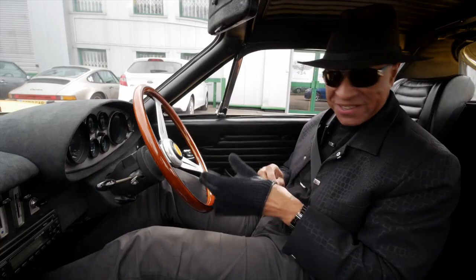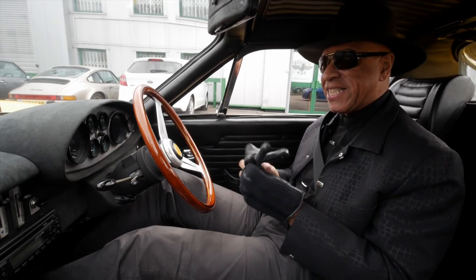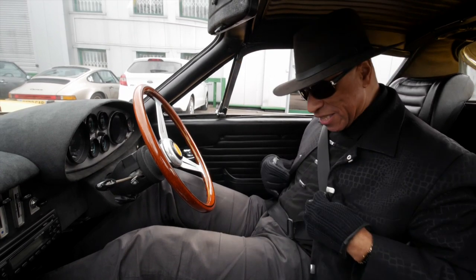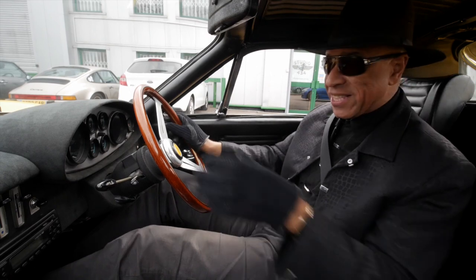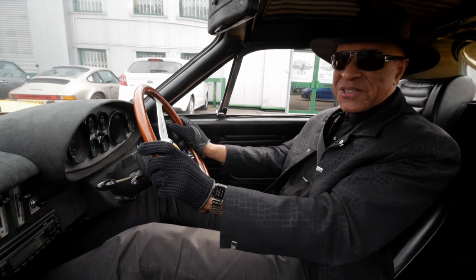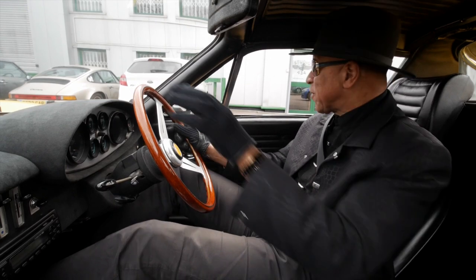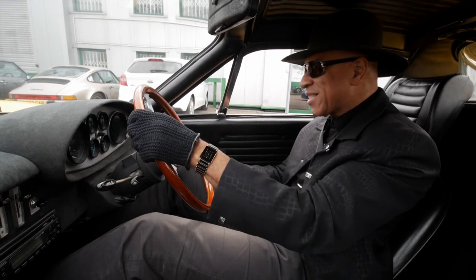I've got these driving gloves because this is what they did in the 70s, and this is an early 70s car — I think it's a 1971 or '72. You've just got to get into the moment. That's exactly what I'm going to do on this very first drive. So let's go — listen to that engine.